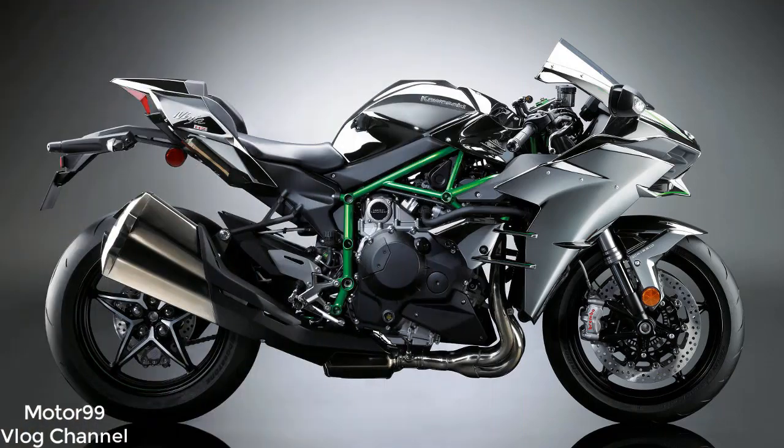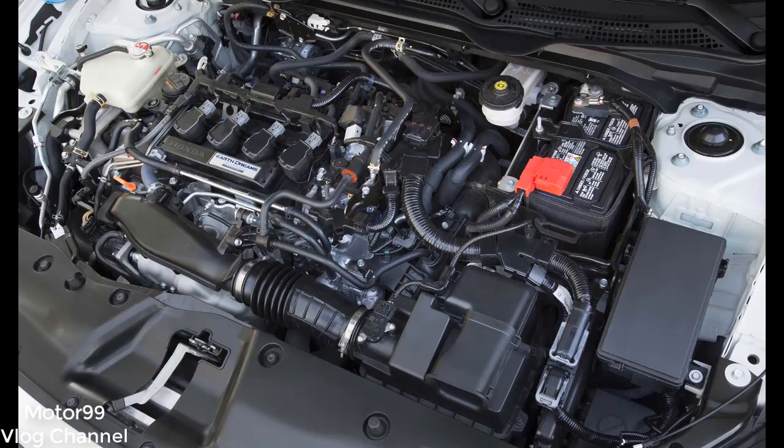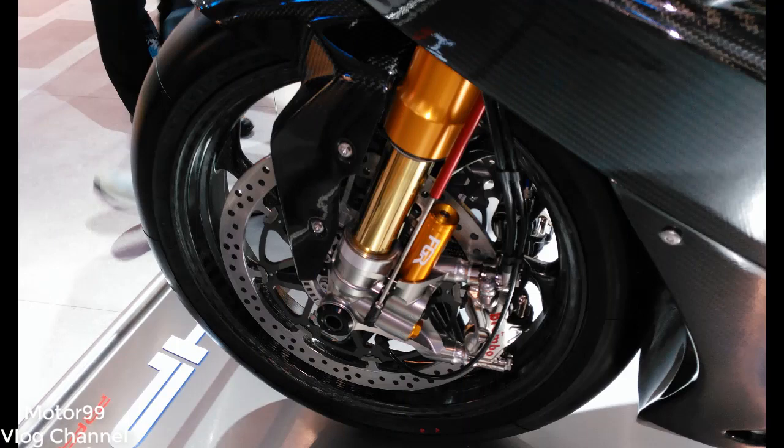Specifications: Price $78,000. Engine: liquid-cooled DOHC inline-four. Displacement: 999 cc. Seat height: 32.1 to 33.3 inches. Fuel capacity: 4.0 gallons. Claimed wet weight: 378 pounds.